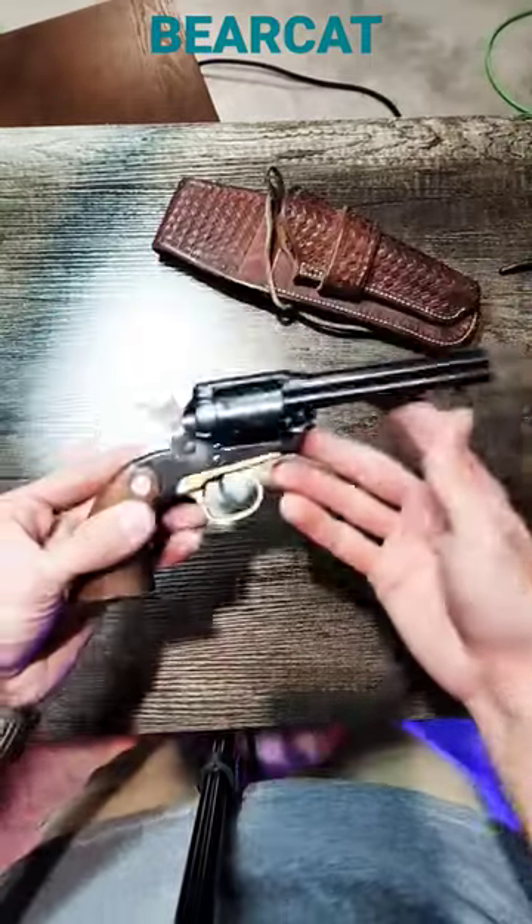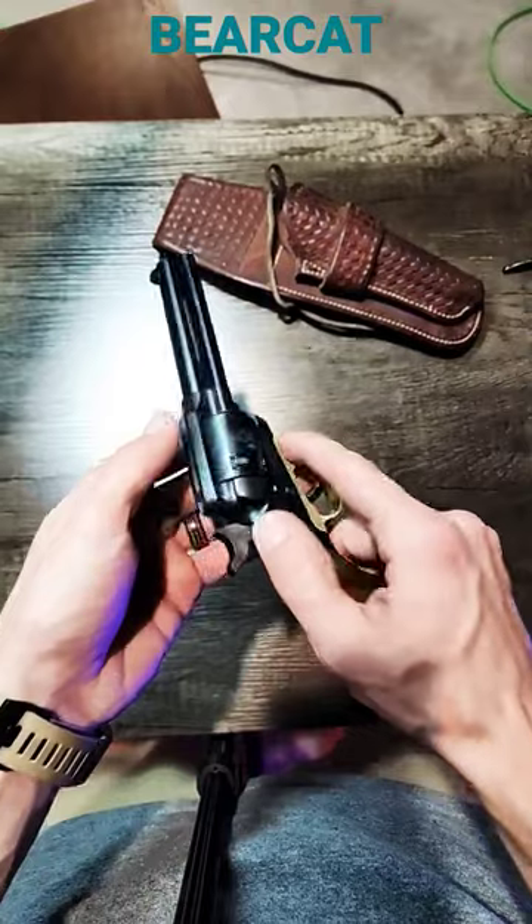What's going on guys? Today we got a little short for you. The Ruger Bearcat 22LR.